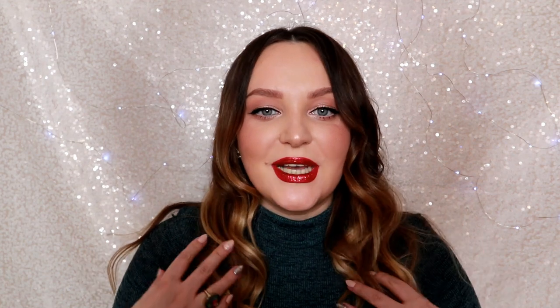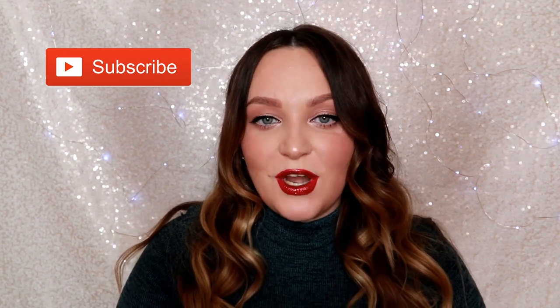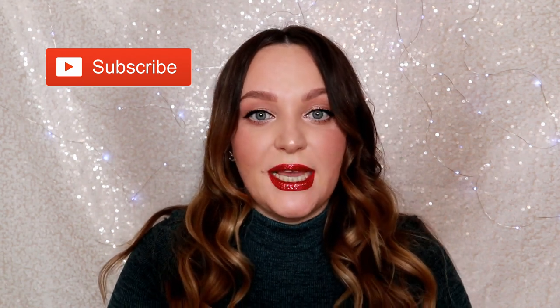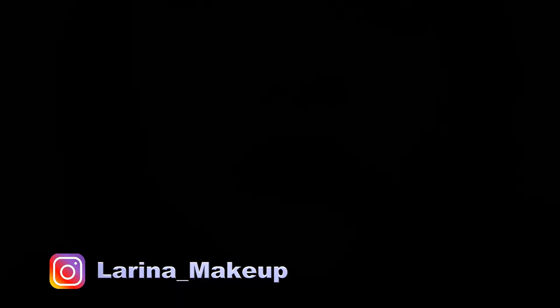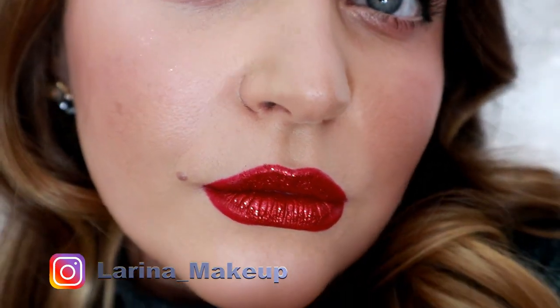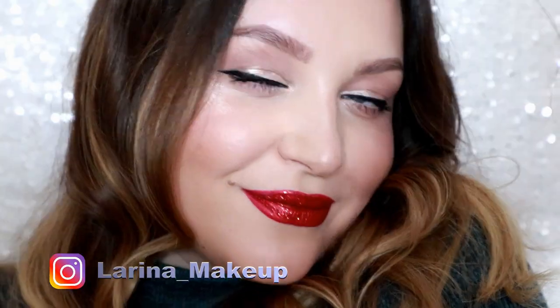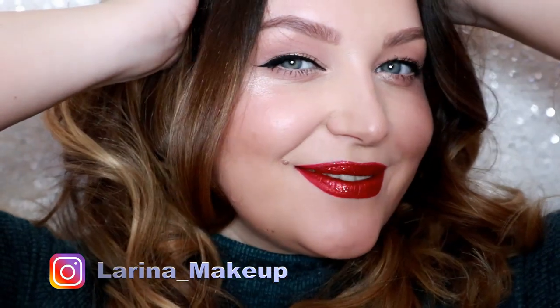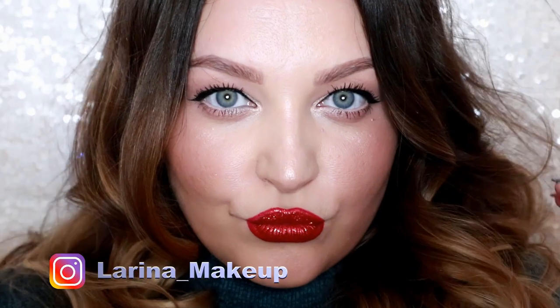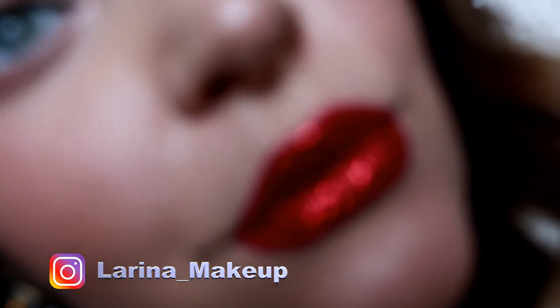So this is the look — now you know how I did it! If you like it, give this video a like, subscribe, and comment below if you'd like any interesting topic covered. I want to see you in the next video.